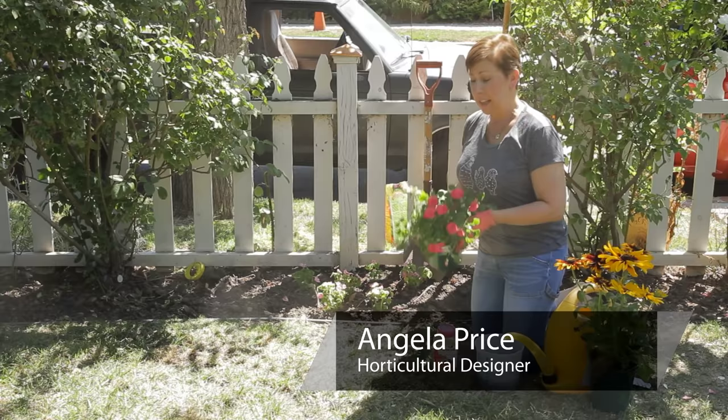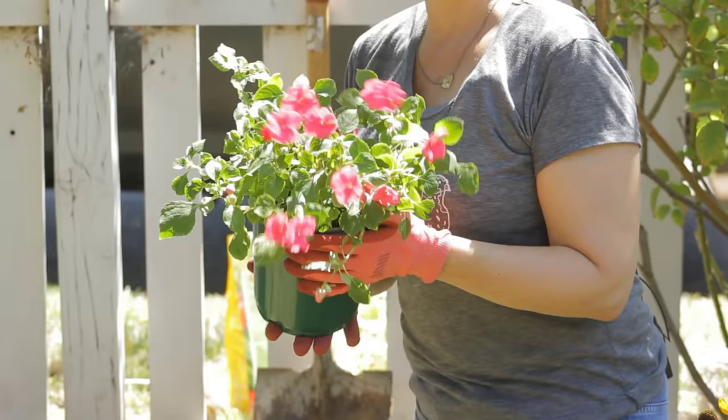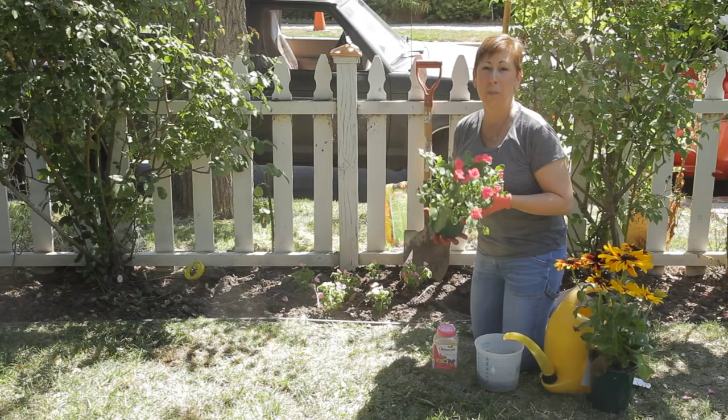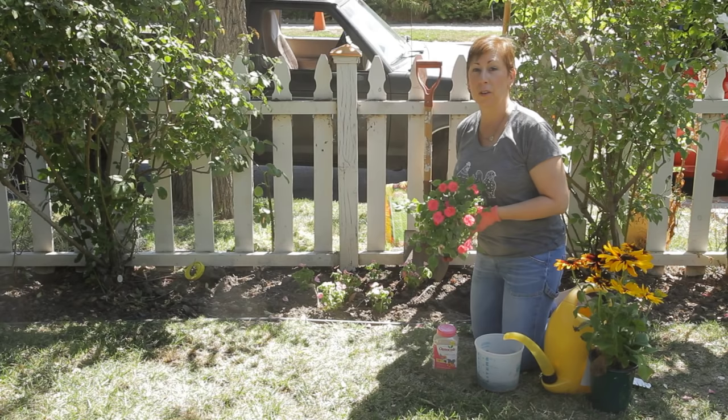So let's say you get this lovely potted plant of flowers — these are impatiens here. I want to give you some tips on how to ensure that they get planted in the ground from the pot so that they'll succeed the best. When they're grown in the nursery centers, they're grown in specialized potting soil, and putting them directly into an in-ground garden bed, you're not always sure what your dirt's made out of. So you want to give it enough nutrition and enough water so that the plant doesn't go into shock and that it has the best start in life.